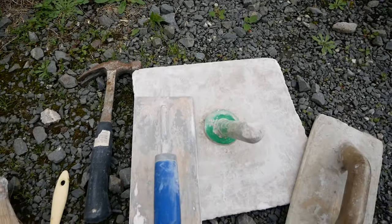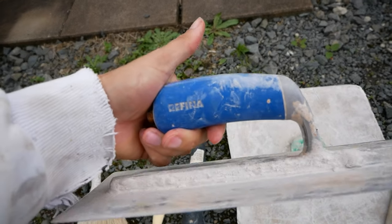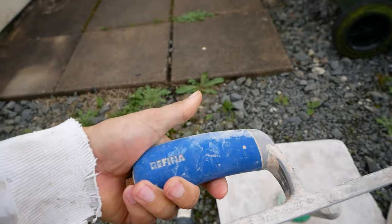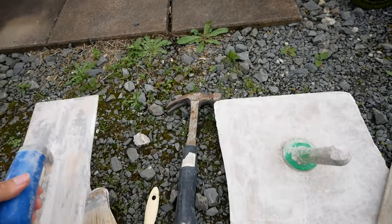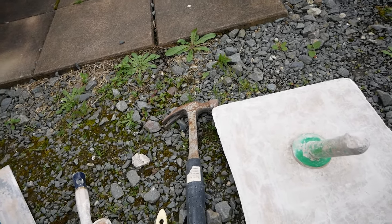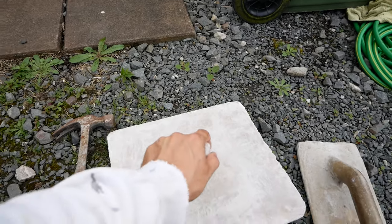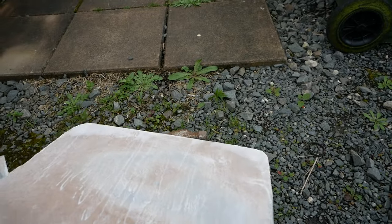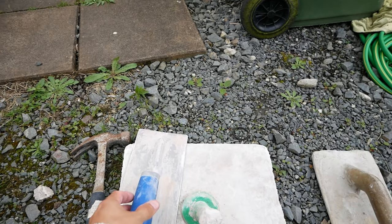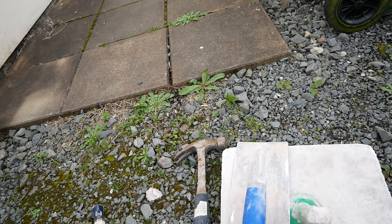The main tools you're going to need will be a hawk and trowel. The makes of trowels I typically use include Marshalltown, Tysak, Spear Jackson, Ox, and Ragnar. It's mainly going to be a trowel and a hawk or handboard for applying. You can do the whole thing just with a stainless steel trowel or a carbon steel trowel — it doesn't have to be stainless steel. I just think they're that bit easier to clean and keep maintained.